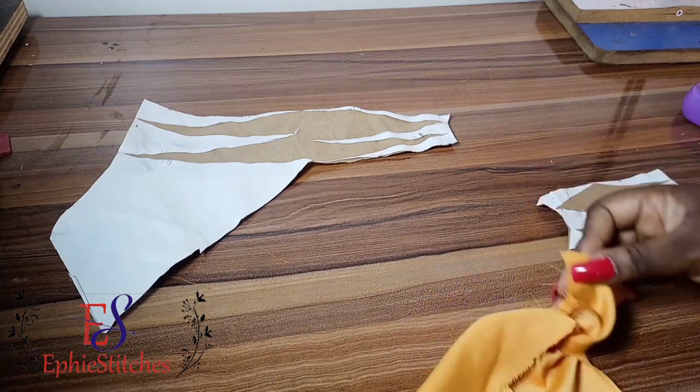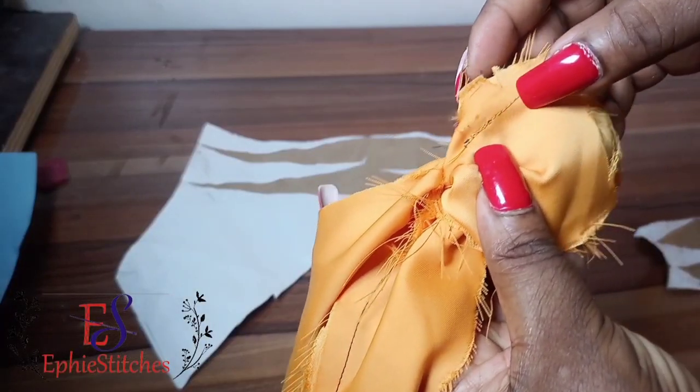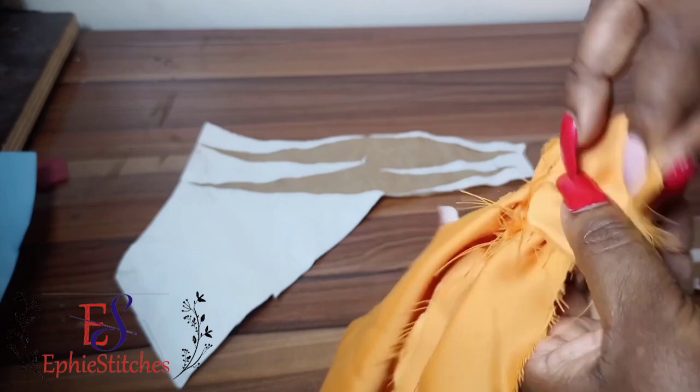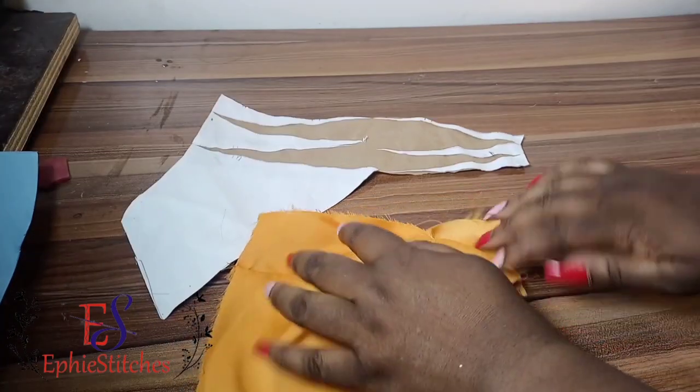This is a half scale, so for a bigger scale it will be bigger. Now I have sewn the other part of the dress and you can see how it has come out to look.